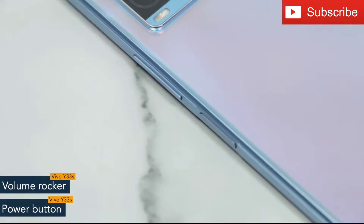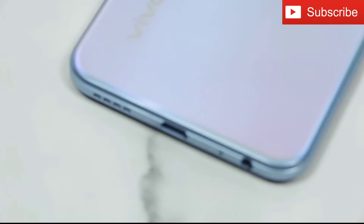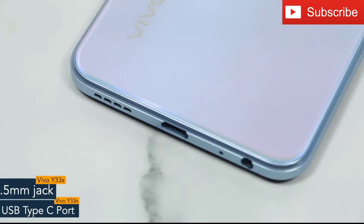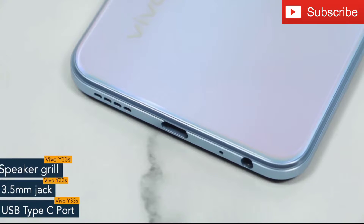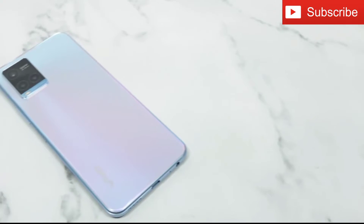On the right spine you'll find the volume rocker and power button. The power button also works as a fingerprint sensor. On top there is a SIM tray. The bottom of the phone features a USB Type-C port, 3.5mm jack, and a speaker grill. The Vivo Y33s comes with a 50-megapixel triple camera setup with Vivo branding at the bottom.